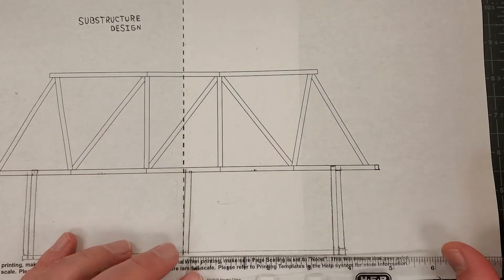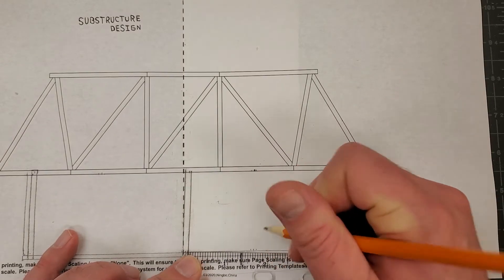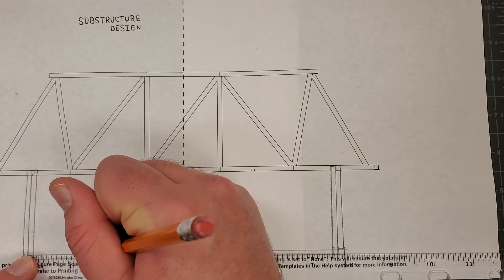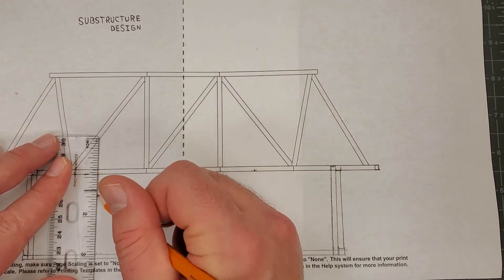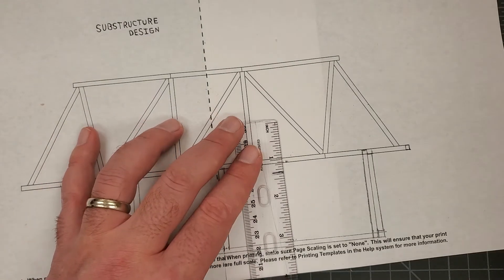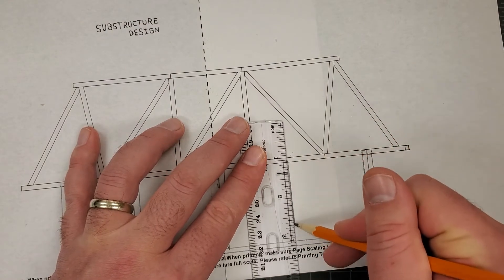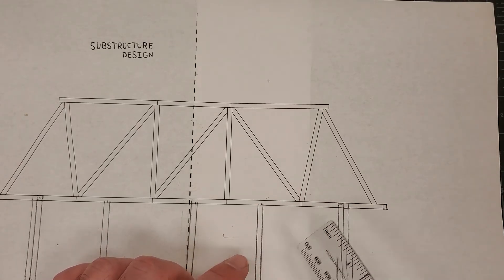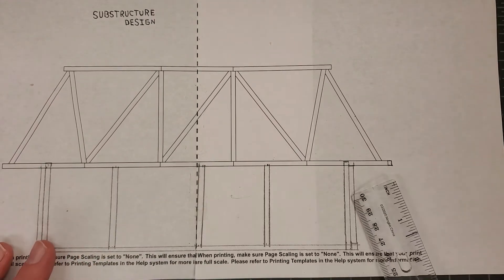I'm going to do the same thing on the bottom — one and five-eighths here, draw my two lines, and one and five-eighths on the other side, draw my two lines. Now I'm going to do my support structures. You can be as creative as possible, but remember you're using the engineering design process to come up with your structure — it has to make sense. Don't be putting struts and bracing that don't support anything. Now we have our base structure.